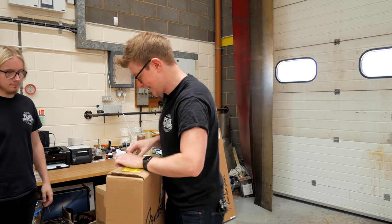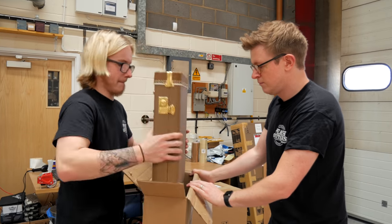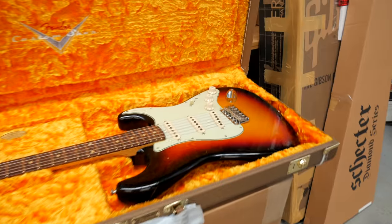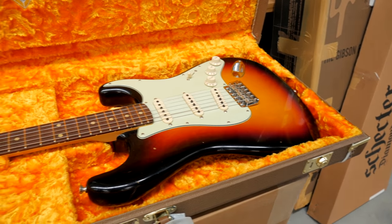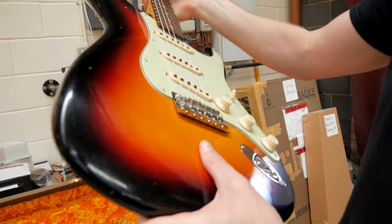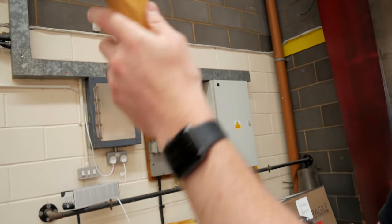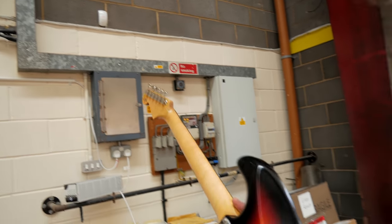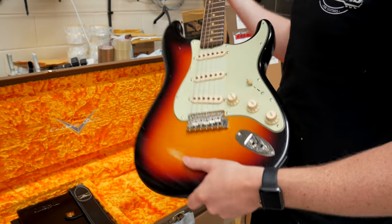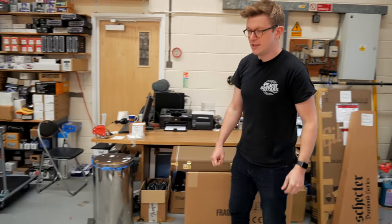Oh, it's another rosewood and another sunburst — that's a '61 this time. Just looks properly old, doesn't it? Great neck on that. Nice, lovely. There's a delivery man coming to ruin our video. We can have a brief interlude. Interlude over.